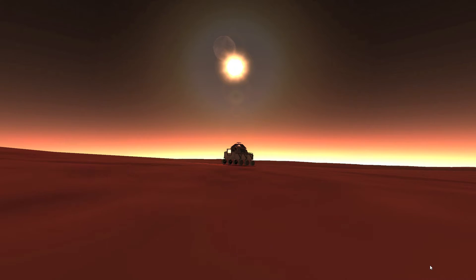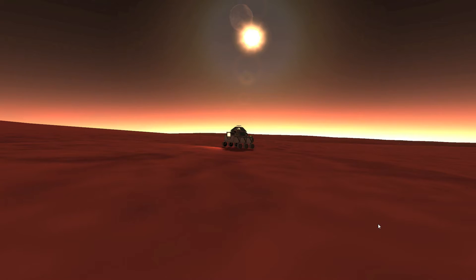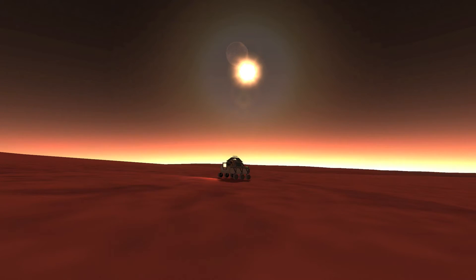Hello and welcome to another Kerbal Space Program tutorial. This will be the short edition of the interplanetary rover — specifically going to Laythe with a rover. I'll just cover the basics. If you want more details or don't understand everything, I'll go through it in a longer tutorial which was uploaded a couple of weeks ago.